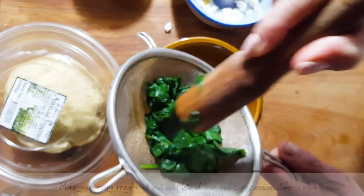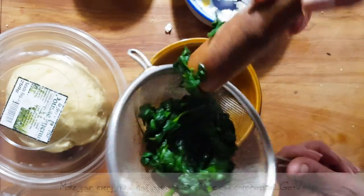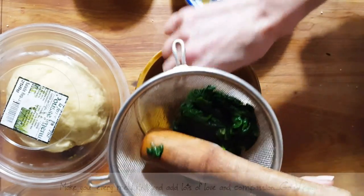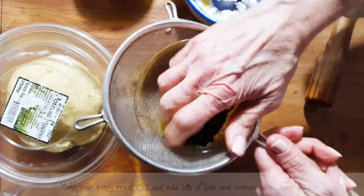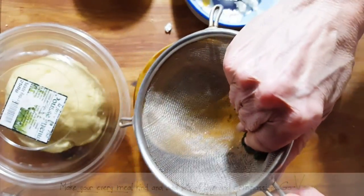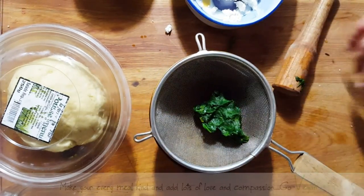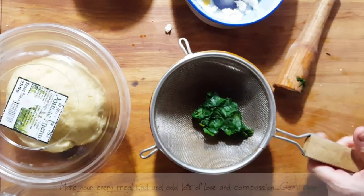How much spinach do you need? You really don't need a lot. If you want to put a lot, you put a lot — the amount is really up to you. Don't waste that water, do drink it — remember, all the vitamins are in that water. Now I've got most of the water out.